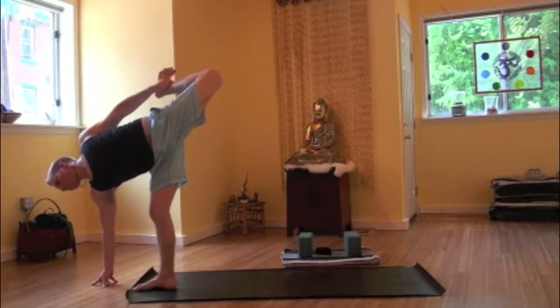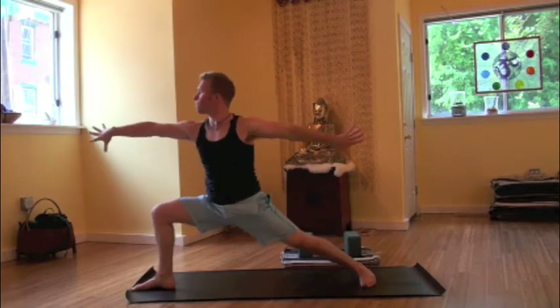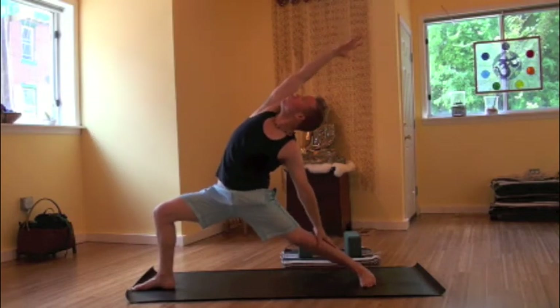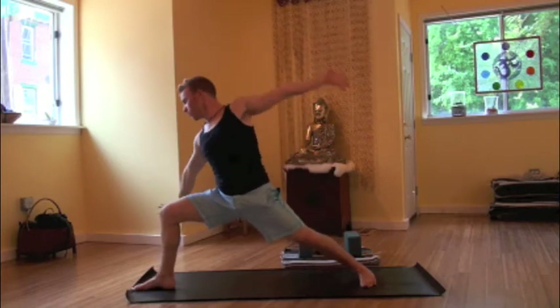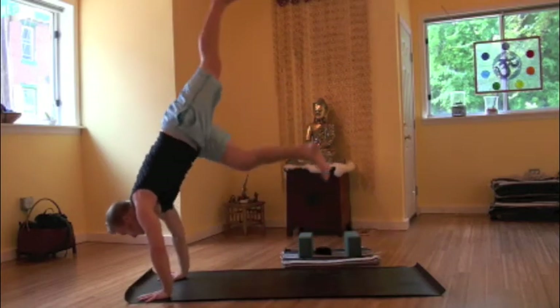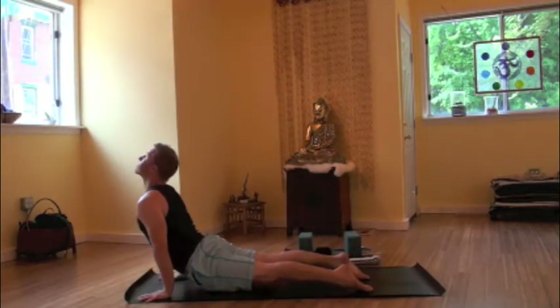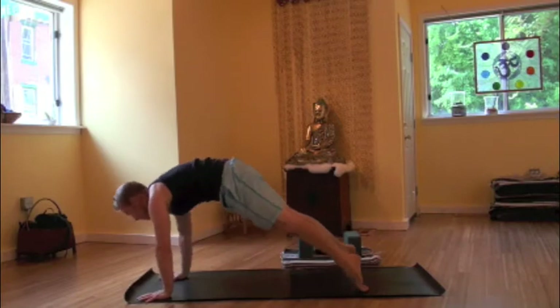Left foot is flexed. Inner thigh is hugging the midline. Maybe working towards the bind, Chapasana. Taking hold of that left ankle as we draw the knee into the chest. Pressing out of the right shoulder. Maybe lifting and opening up. Exhale like a ninja back to warrior two. Inhaling reverse warrior. Right knee remains bent. Right arm overhead, left hand down the leg. Hands frame the front foot. Maybe taking a handstand float. Inhaling up dog, exhaling down dog.